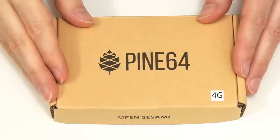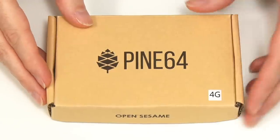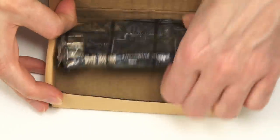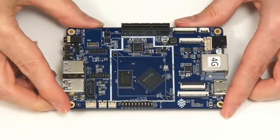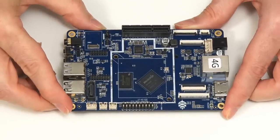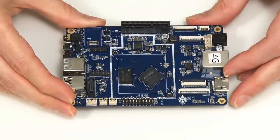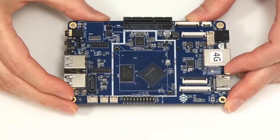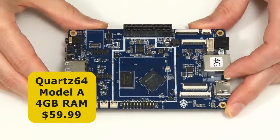Here we have our new single board computer. Let's get it out of the box — it says 'OpenSesame' down here. Very simple unboxing; it's just in a nice simple bag. Here we have the Quartz64 Model A, labelled 4G, meaning this is the 4GB version, which sells for $59.99.